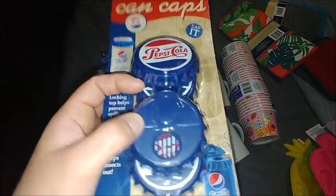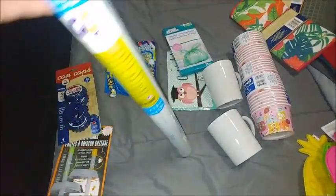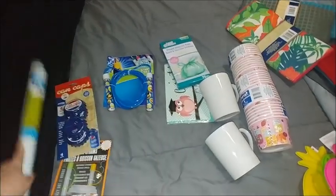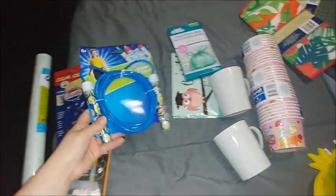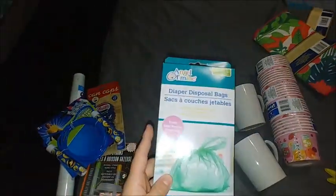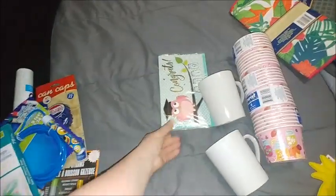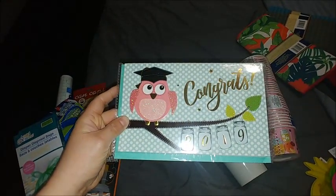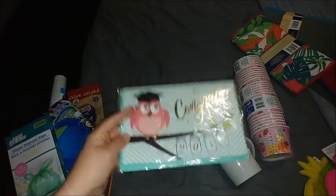I got some transfer tape for my Cricut machine. I got this emoji item for the kids since they like emojis — I thought they would like that. I also always pick up one of these, and then I grabbed a graduation card for my niece — I thought this one was cute.